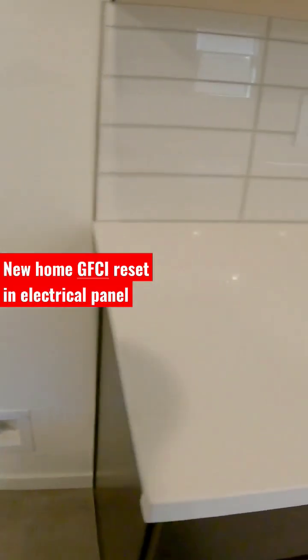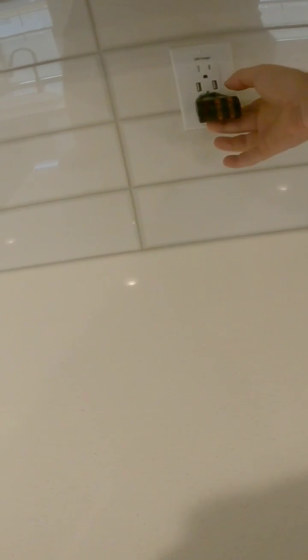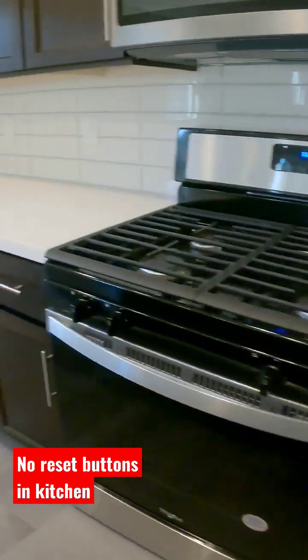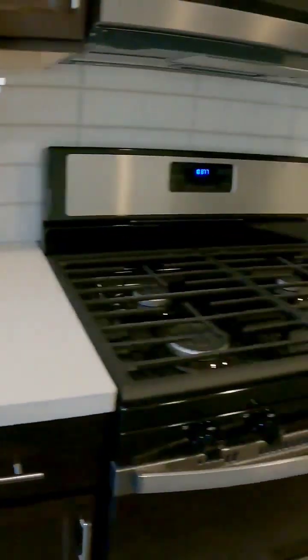Plug in for the fridge. Got a USB outlet next to the fridge with no power. Probably tripped that out in the electrical panel. Let's go check.